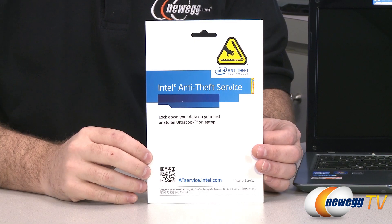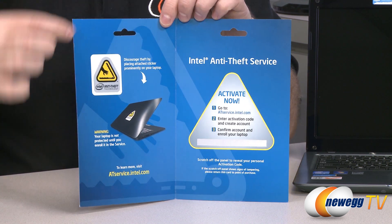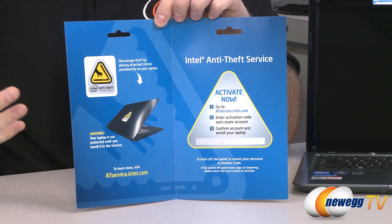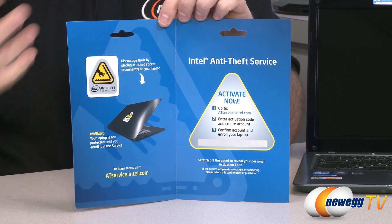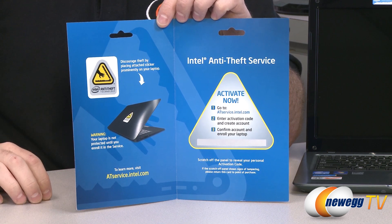One other feature of the anti-theft service that might seem a little silly but really acts as a deterrent is this sticker right here. You can apply it to your laptop, and if any would-be thief sees it and knows what kind of protection the anti-theft technology provides, it will act as a deterrent — hopefully meaning your Ultrabook wouldn't be stolen in the first place.